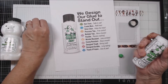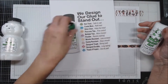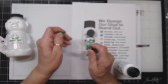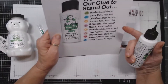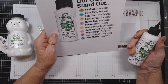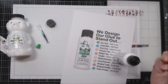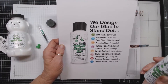It has precision tips, which we just went through. It has multiple tips for more choices, it's flexible and resists cracking, it's wrinkle resistant. When I do my cards and I'm putting something on the front card base and I put glue on it, if your paper is thin, sometimes you see those lines through it — same way with a mini album page or a journal. I hate that, so we'll see how this works.